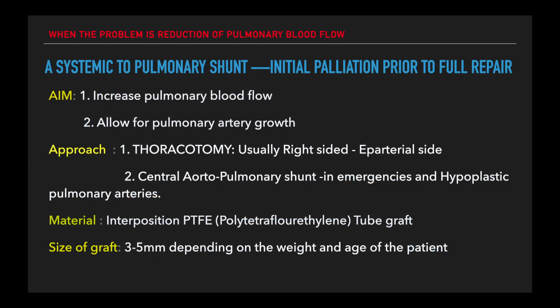A shunt is used as a life-saving procedure to allow the neonate to grow to full repair. You would normally use a tube graft made of polytetrafluoroethylene, which is usually 3.5 mm in size in the newborn period, but also depends on the weight and age of the patient. It helps increase blood flow to the lungs and allows for the pulmonary arteries to grow.